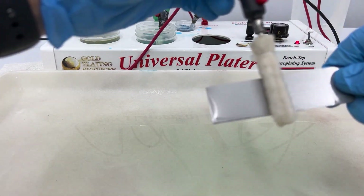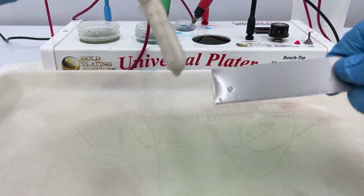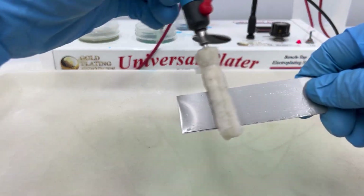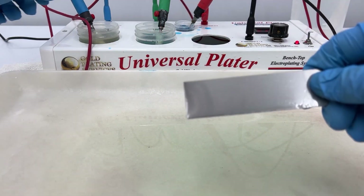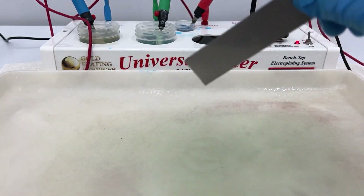For stainless steel, you need an activator other than copper strike. You would need Woods nickel to activate your stainless steel. So for this piece, we just electro cleaned it, we'll spray it off, and then I'll show you why you shouldn't use copper strike as an activator on stainless.